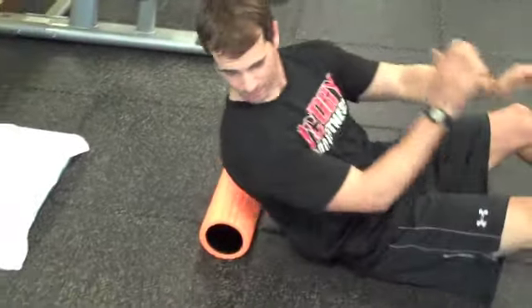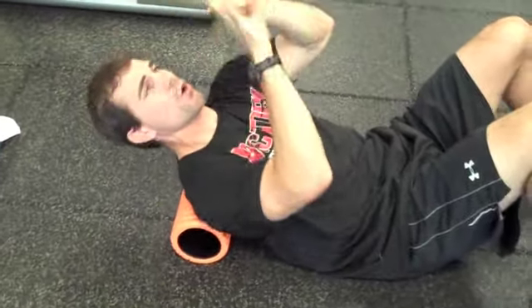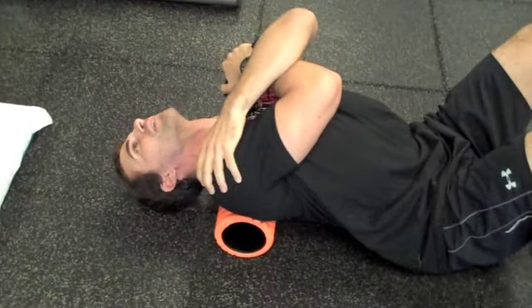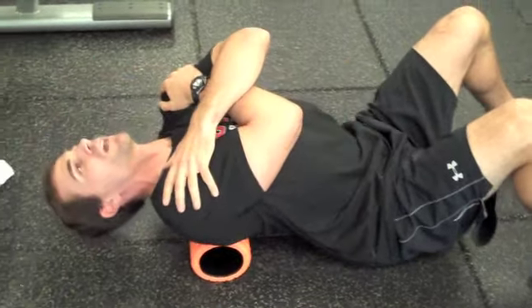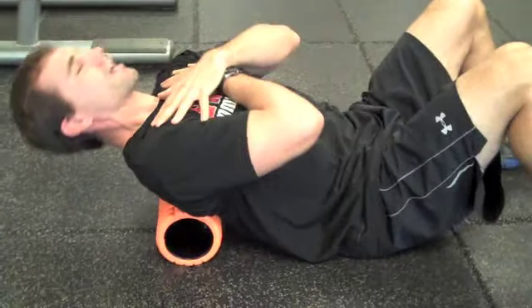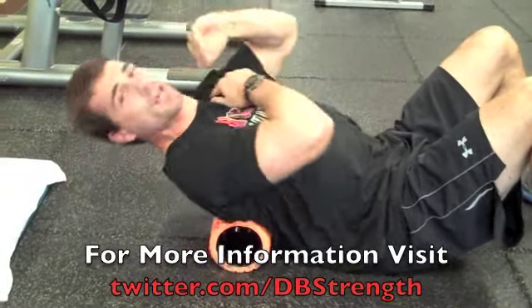So this first one I'm just going to demo real quick. I'll get a couple reps in so you can see. Start here. I like to give myself a hug so I really open those scapulas up, open that back up. I'm just going to keep my butt on the ground and let my head fall towards the ground. A couple reps here and I'll go up the spine. I'm always keeping my butt down and I'm just trying to fold over that foam roller. Then I'll just keep rolling down, getting a couple reps at each segment.